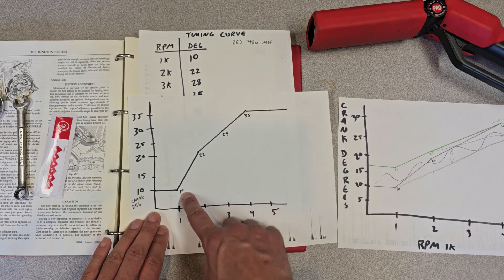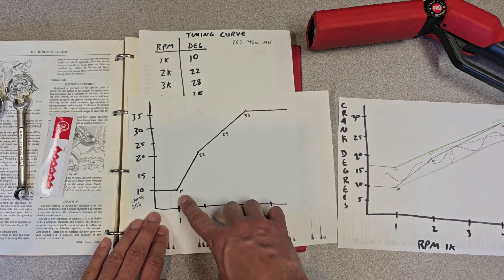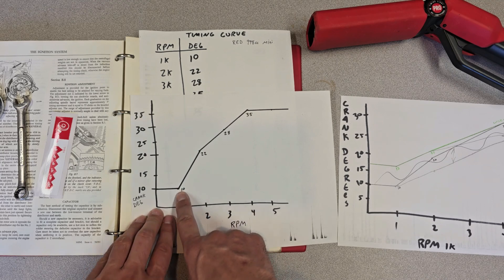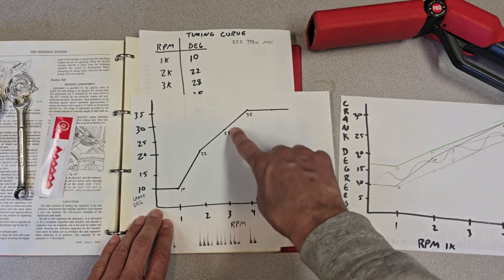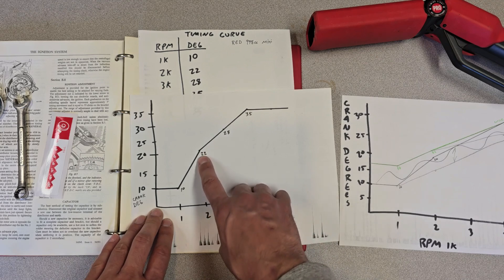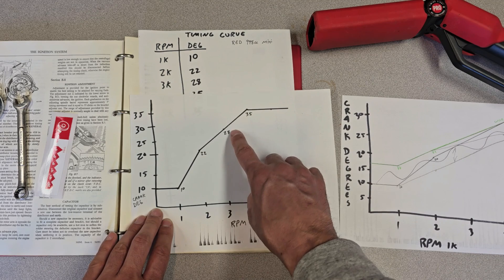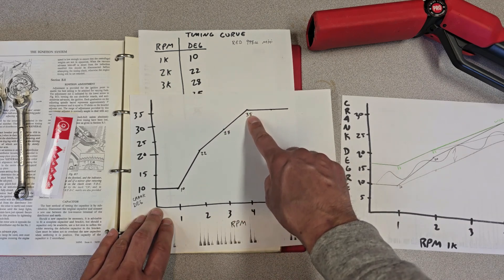At idle I was seeing a clean 10 degrees — maybe even 9 — until I started revving past 1,000 RPMs. This tells me the springs in the distributor are holding the timing from advancing below 1,000 RPMs, so up to that point it's fixed timing. At 2,000 RPMs we see timing jump from 10 to 22 degrees — a very sharp rise. From 22 to 35 it flattens out, indicating the secondary spring is engaging and reducing the rate of advance. Both springs are doing their job in this distributor.